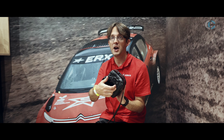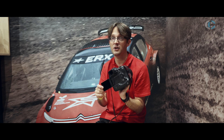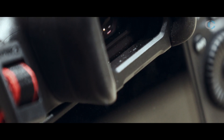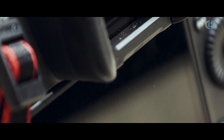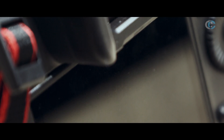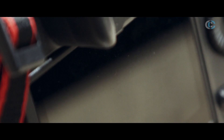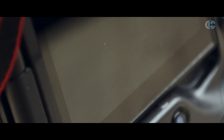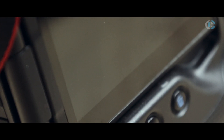Looking at the back of it, you've got a variable angle screen — a fully articulating variable angle screen. This is the first variable angle screen on a camera of this type. Normally the One Series have a non-moving screen on the back, the R5 and so on have the variable angle, but now we've got this on here. So it's so useful if you do video shooting, or want to shoot above people's heads or low-down.